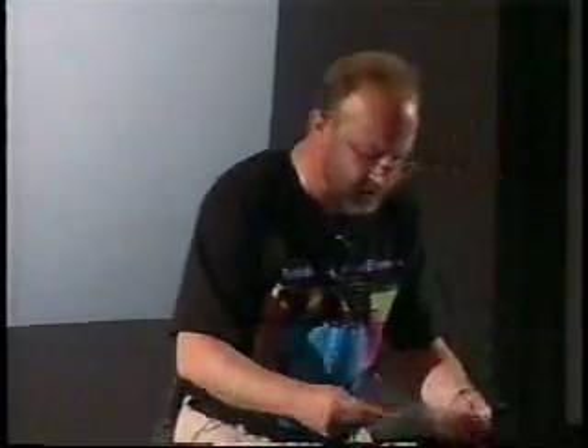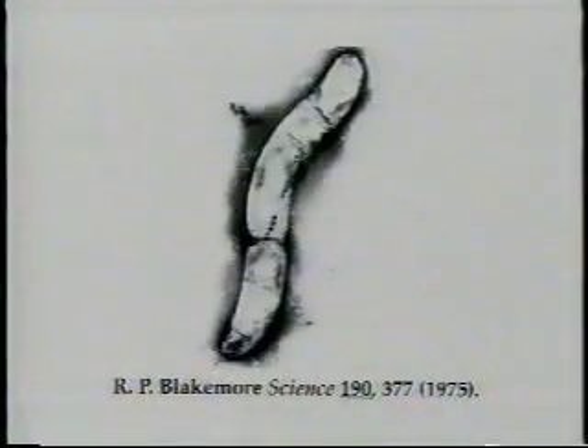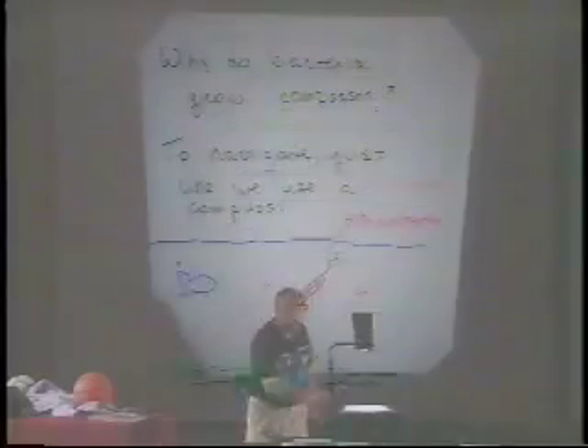This has been figured out already a long time ago by some bacteria — the magnetotactic bacteria. These bacteria have tiny little iron pieces in them — tiny little compasses smaller than the magnetic length scale, so each one is like a little magnet. There are only three million atoms in there — a tiny thing, 100 nanometers. These bacteria figured out that if they use this they can navigate in the Earth's magnetic field and know where the food is.